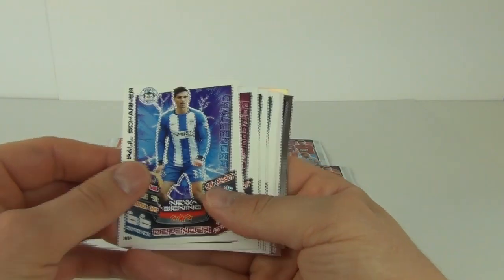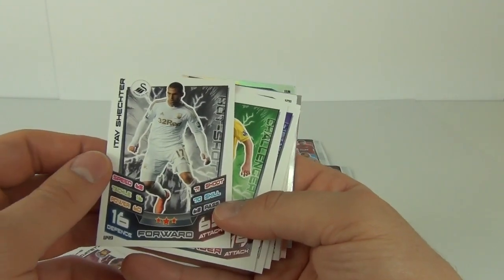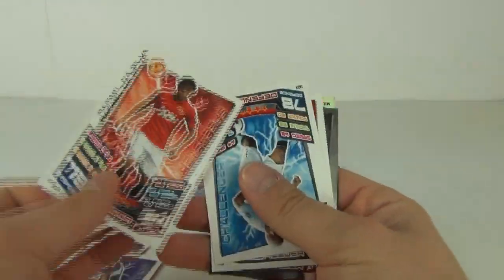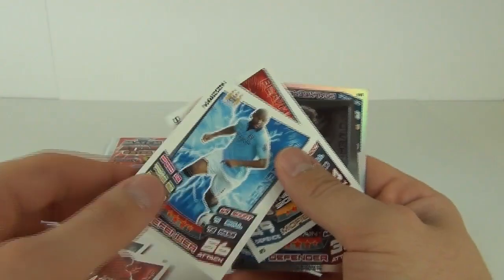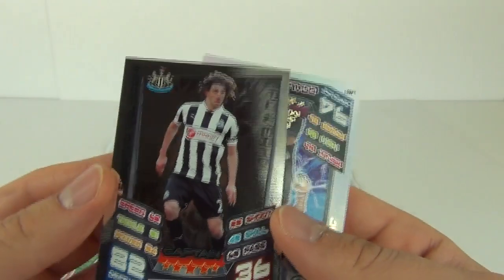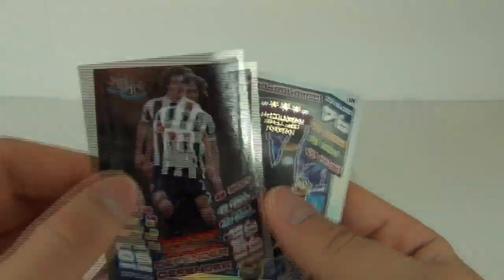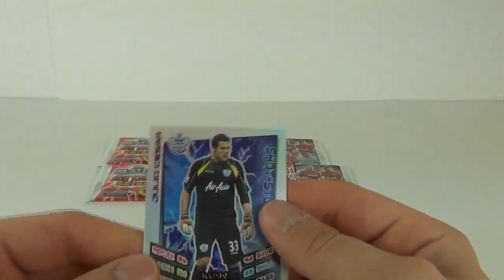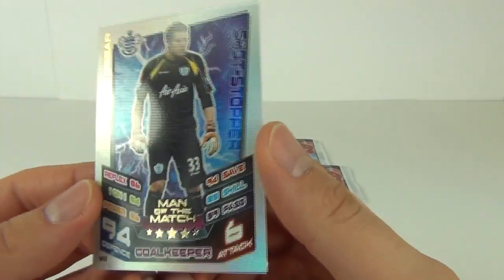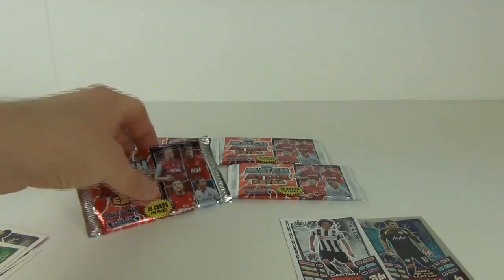We get a new signing Paul Sharner, a new signing Emmanuel Pogates, and then another standard card. And we get another new signing. And here we have a mirror foil captain card — Fabricio Colaccini — one awesome looking shiny card. And then we get a rainbow foil man of the match — Julio Caesar. Do love a rainbow foil card. Two nice cards in that pack.